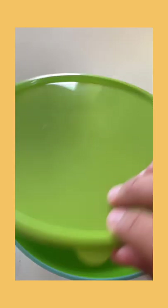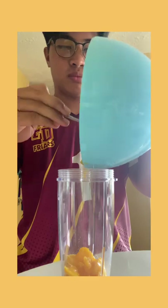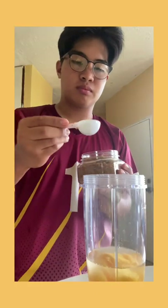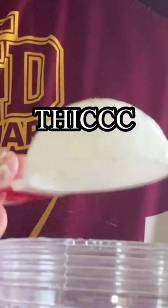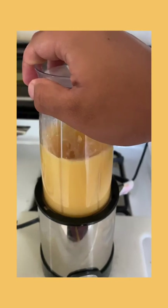Now that the patties are in the freezer, it's time to move on to the next step — making the sauce. For the sauce, you're going to need a mango or mangoes depending on how much you're cooking for. Just slice them up like this, drop them into a bowl. Once they're in the bowl, you can put them into your blender cup. Then you just add half a cup of water, a tablespoon of brown sugar, and a tablespoon of cornstarch to get that nice thick consistency. Once you're done with that, blend until homogenous.